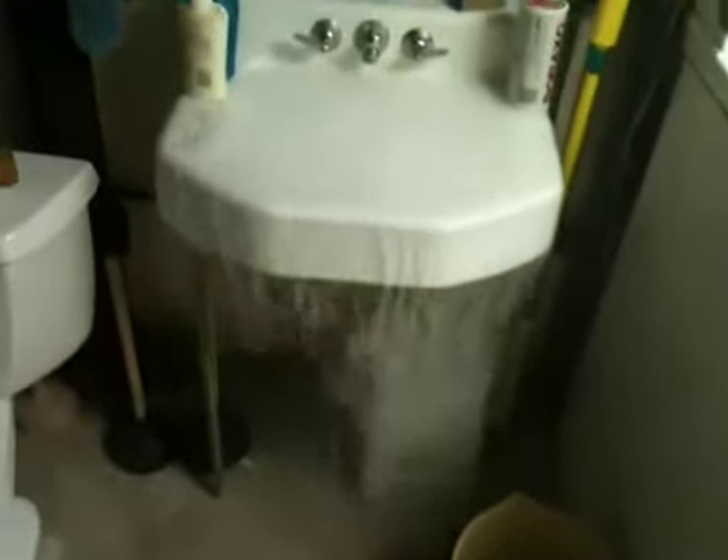Granddad got in some stuff today from Omaha Steaks in Nebraska. As you guys all know, it ships with dry ice, so I'm having some fun right now melting the dry ice. I've always wanted to do this, but be careful — this stuff creates carbon dioxide as it melts.